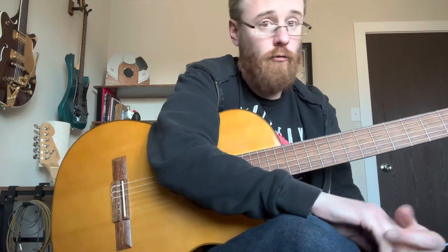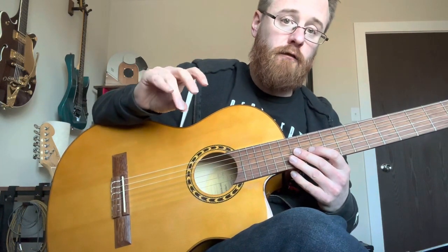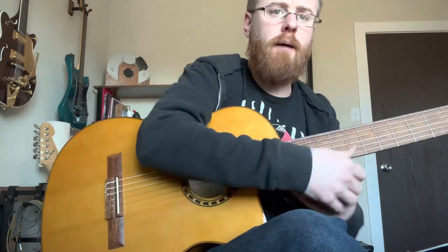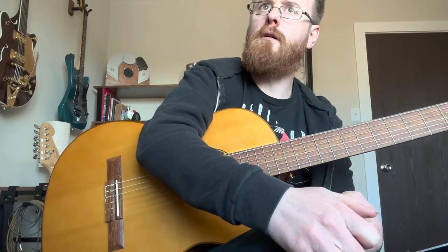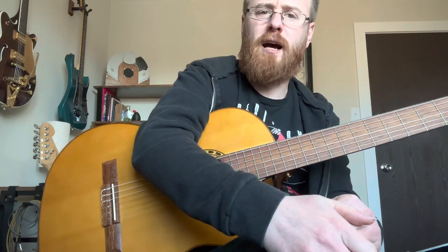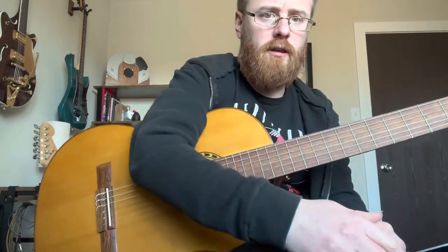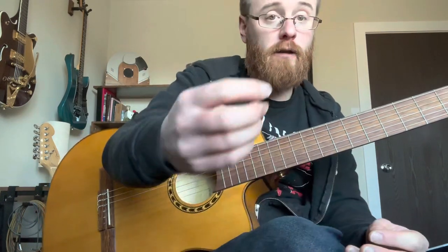So first thing is our right hand. We're trucking through the book — you guys are making awesome headway. We're getting to the point now where we need to start talking about the ring finger and getting that set up, because it does pop up. I believe the Boktans is the first appearance of the ring finger in the series. And what we call the ring finger, we call it A.